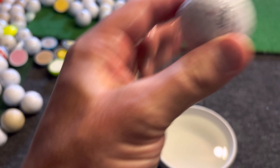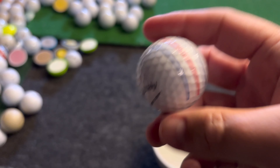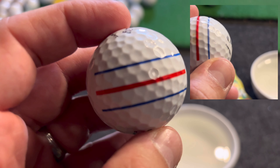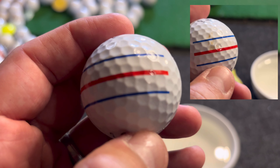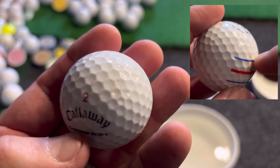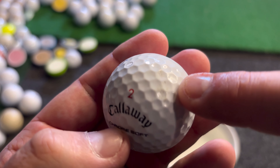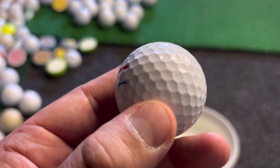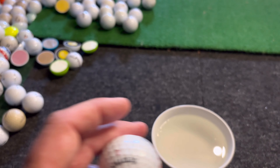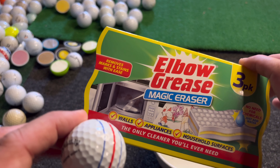Let's give that a dry and see the results. I'm actually quite impressed already — let's have a look. I'll try and do a before clip right next to this clip, but it looks just like new. This little bit here looks like a tree mark and I don't think you can get that off, but wow — this Magic Eraser really does work, and I'm not being sponsored.